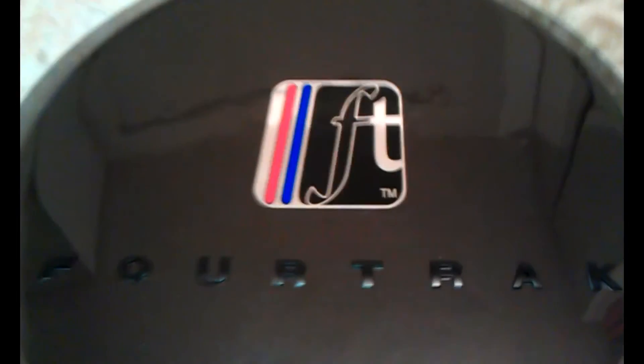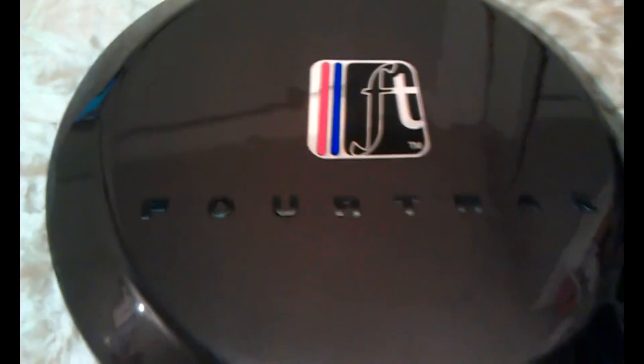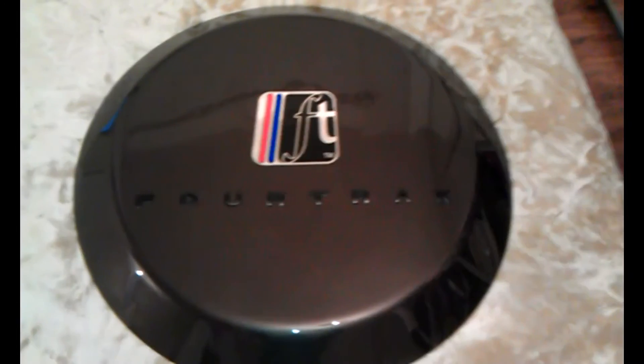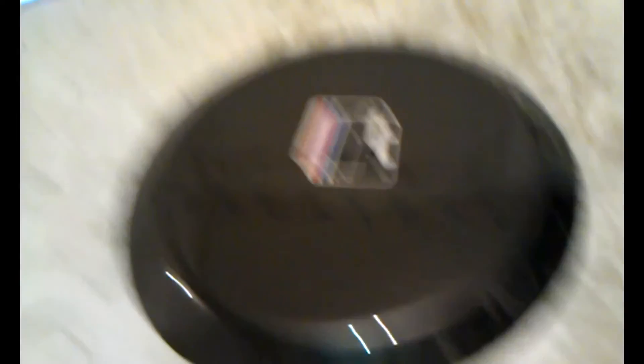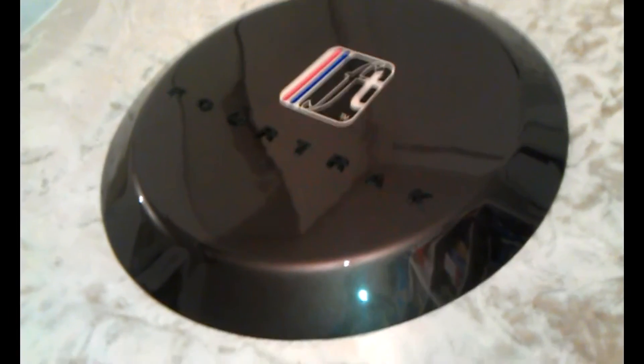I designed the FT logo myself. We'll see it better outside, but it's black, red, blue, with chrome. And I think that really sets it off perfectly. This is the wheel cover that's going to go on the spare wheel at the back.